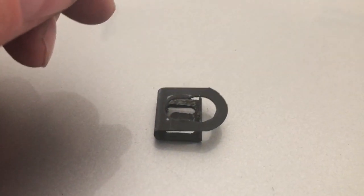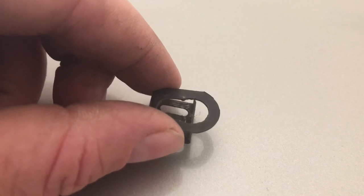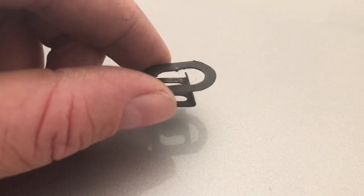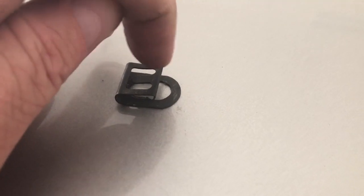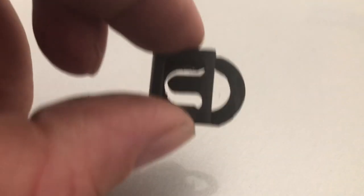I remove the clip from the master cylinder and separate it from the clutch pedal. There's a stud on the pedal itself, the master cylinder goes over the top of that stud, and the clip sits on the end of the stud to keep it from coming off. I just used needle nose pliers, grabbed the clip, spread it a little, and slid it off — took two seconds, no big deal.